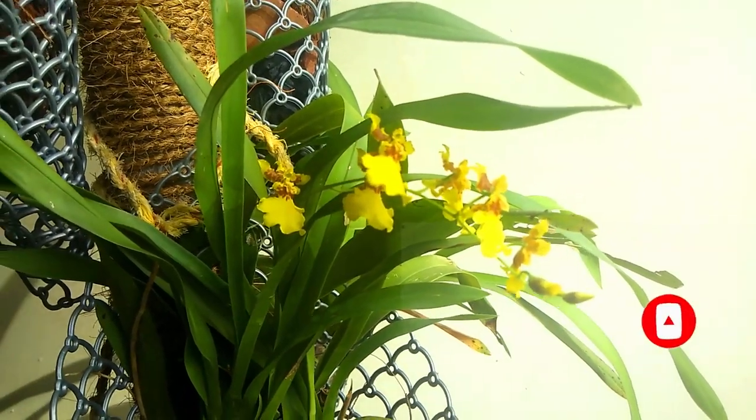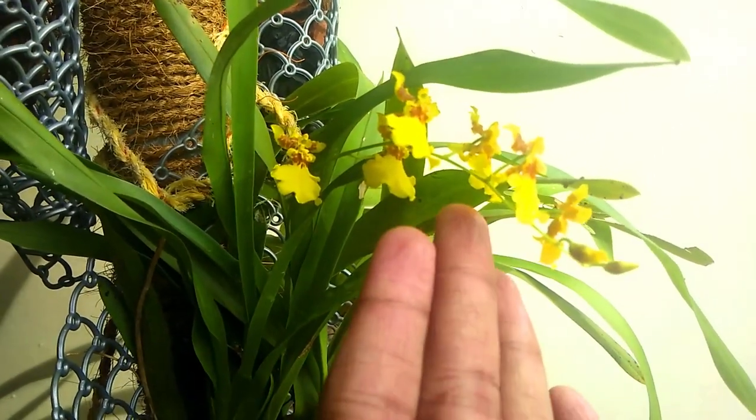This is the video. Oncidium is a dancing lady orchid. I have two or three of them.